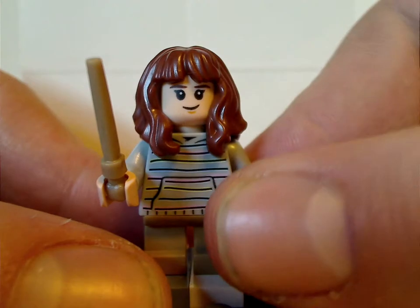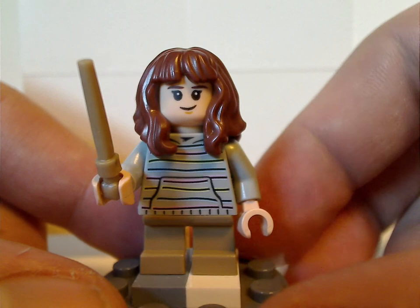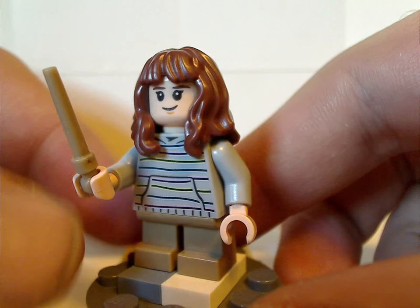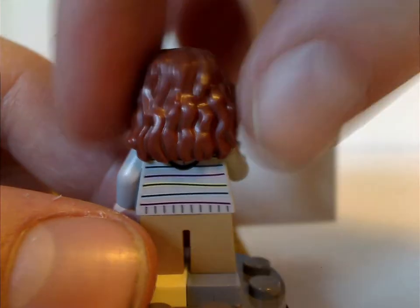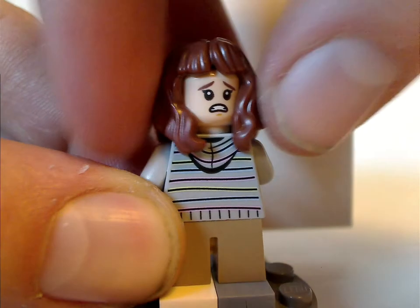Next is Hermione Granger, who does have an exclusive torso print used for this set, used quite nicely. Her hair piece is also shown in some other sets including the Stranger Things Upside Down set. She also has a back torso print and a double-sided face, also used in the Quidditch match set.